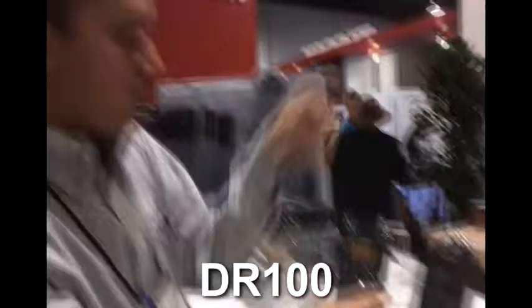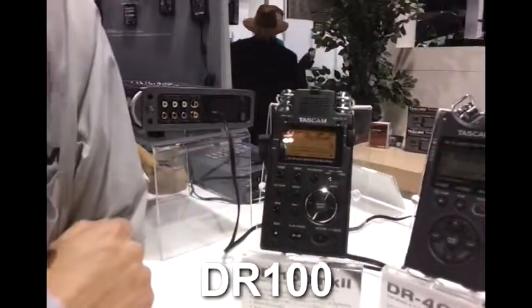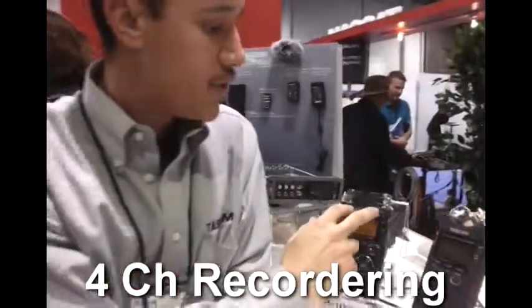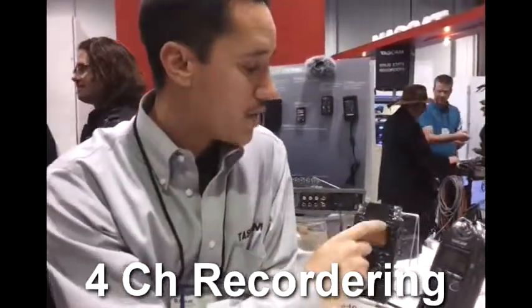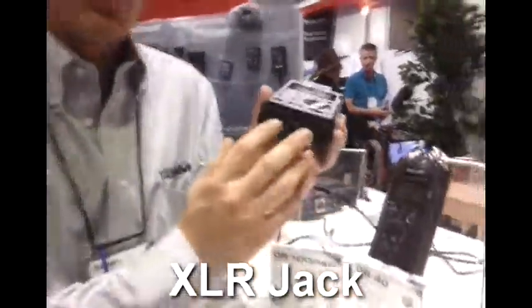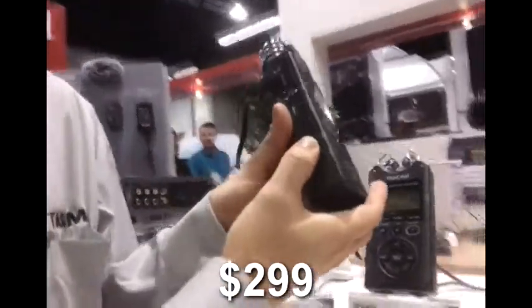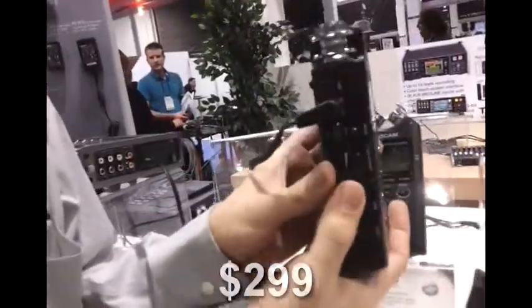What we have here is the DR100MKII. It has a slightly bigger speaker and an IR sensor for a remote — it comes with a remote as well. You have two built-in microphones: omnidirectional and unidirectional. You have XLR inputs with phantom power that switch between mic level or line level, and you also have a line input on the side and a headphone output.